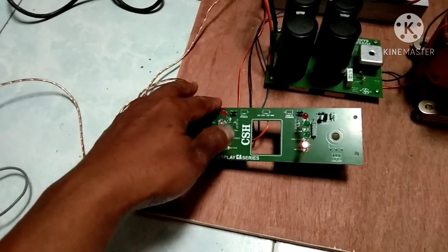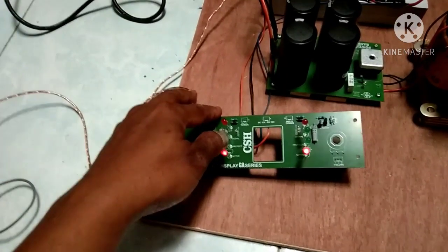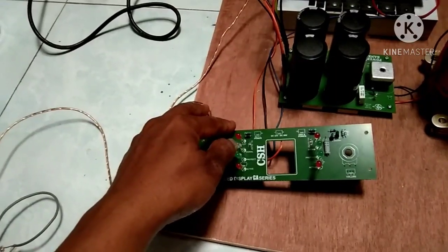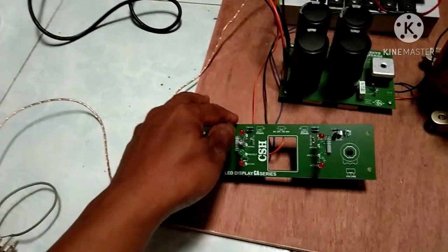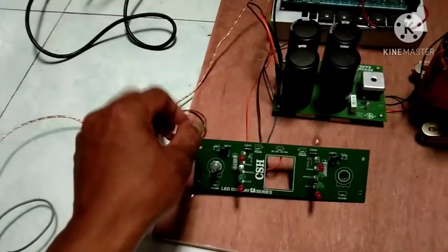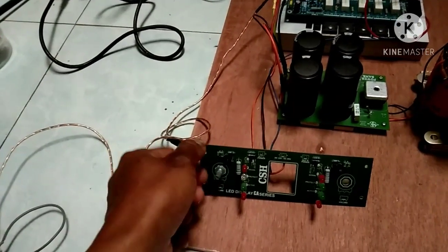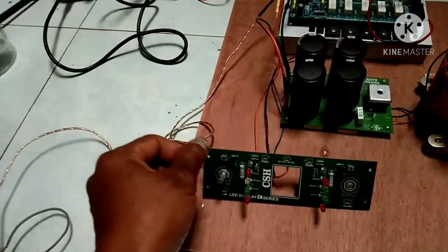Lalu Protect — lampu untuk speaker protect. Lalu Signal — dia akan berkedip mengikuti irama musik. Lalu yang terakhir adalah lampu Klip. Lampu klip itu jika kita membesarkan volume sampai mentok, atau sebelum mentok dia sudah nyala, maka kita harus mengurangi volume.